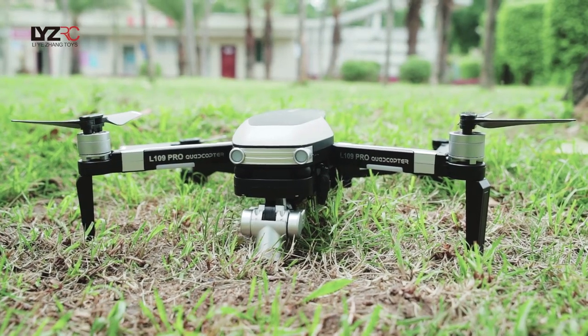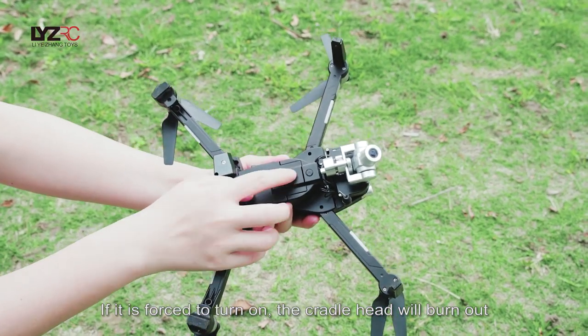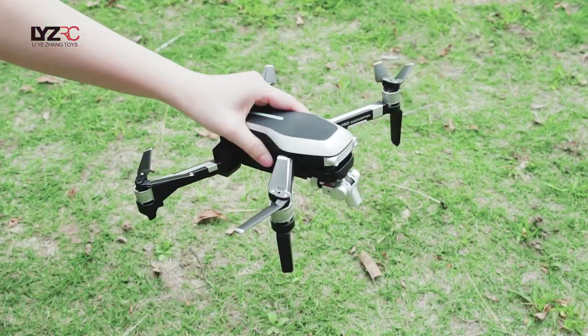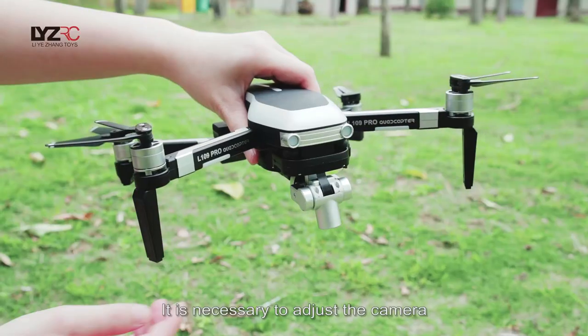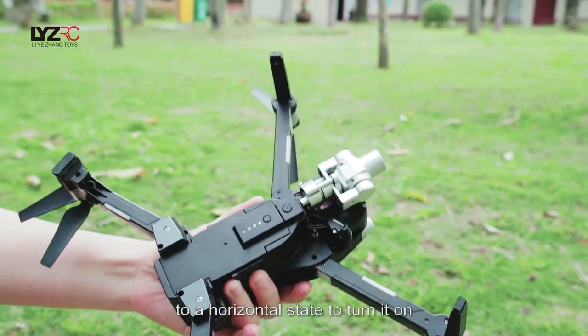If the camera is found vertically down and it is forced to turn on, the cradle head will burn out. The cradle head cannot be calibrated automatically, and it is easy to cause the motor to burn out. It is necessary to adjust the camera to a horizontal state before turning it on.